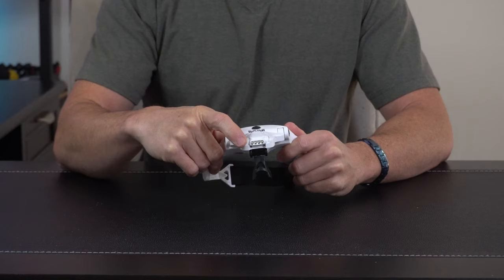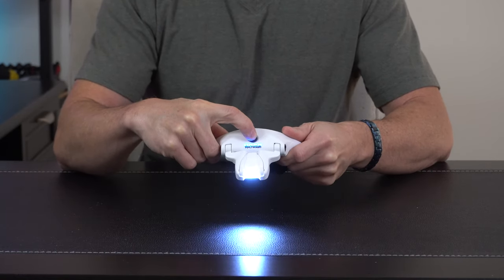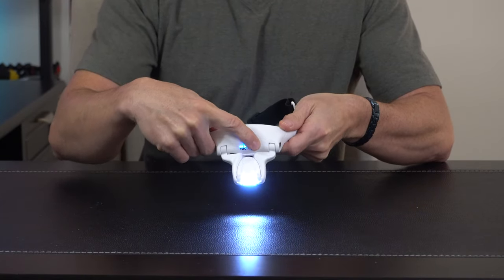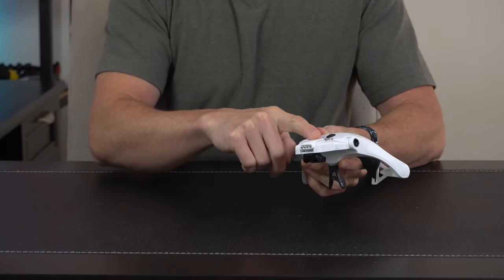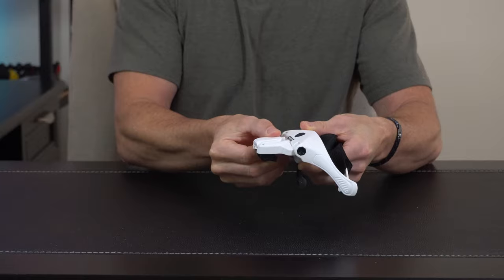Up front is the LED — we've got four LEDs total. There's a power button: press it once for low output and again for high output. We've also got these little blue lights which are a charge indicator for the built-in battery. On the front we have lots of adjustment and capability.